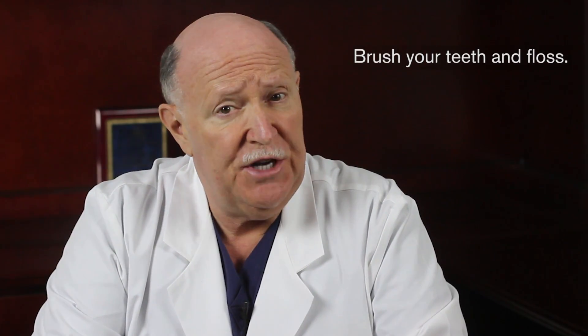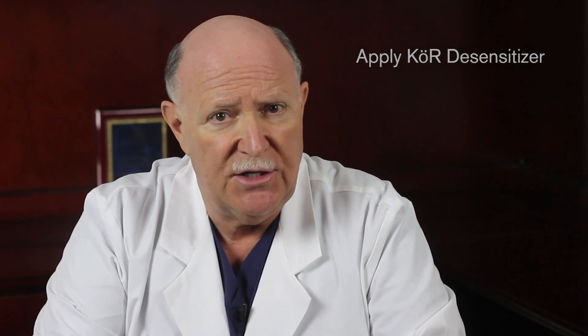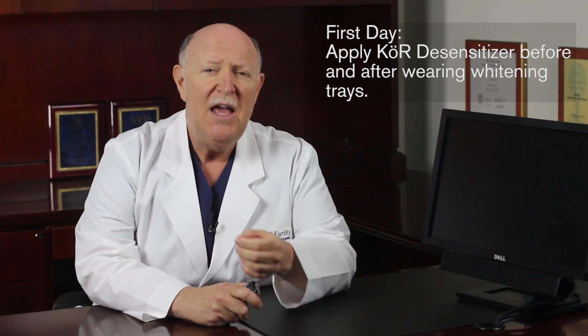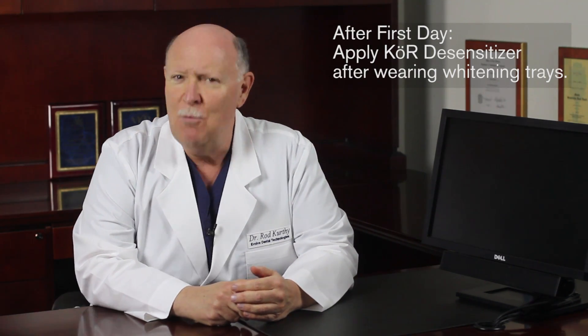To get started, brush your teeth first and floss if you normally floss at night. Next, apply your Core Teeth Desensitizer. For the first two nights of whitening, apply the desensitizer before whitening at night and apply the desensitizer again in the morning. After the first two nights of whitening, only apply the desensitizer every morning.